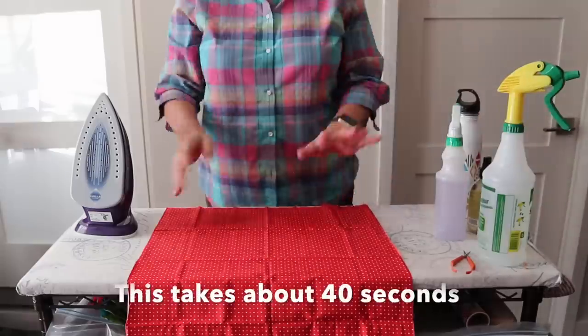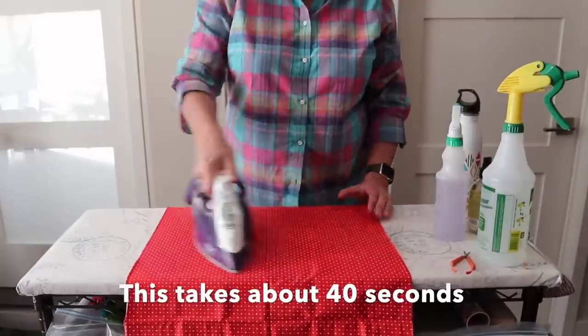I sped it up for the camera, but I timed it — this takes about 40 seconds. Now, if it's a deep crease on the back of your fabric while you're long arming, you don't actually have to add heat. As you put it on the long arm, just spritz it with water right down that center crease and the tension will make it go away.